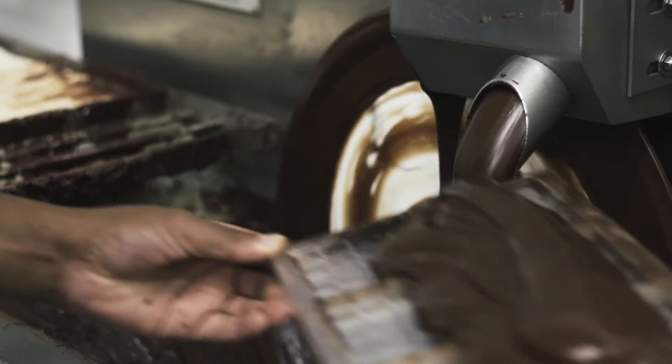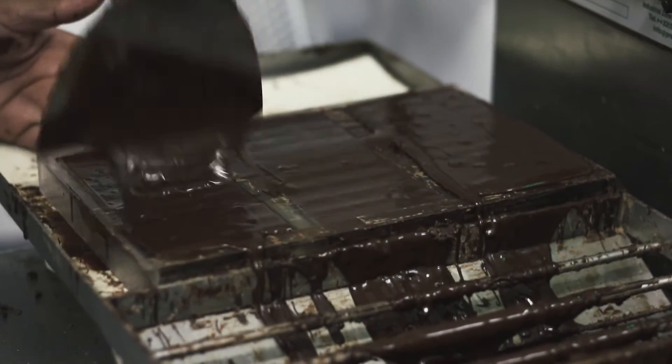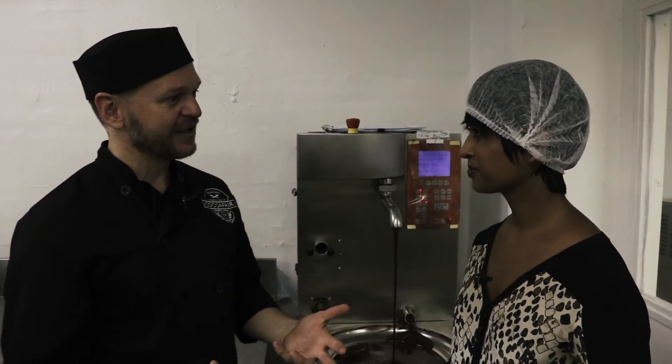We mold it into molds and then we put it onto trolleys. We put it into a cooler and allow it to crystallize or harden. After that, we just unmold the chocolate and it's ready to be packed and consumed.